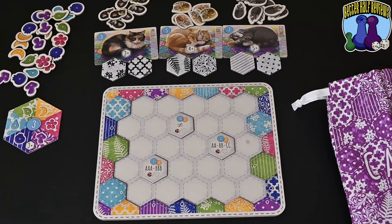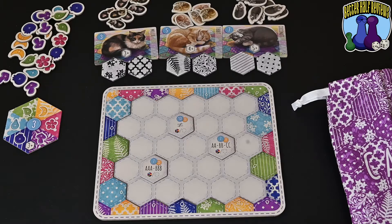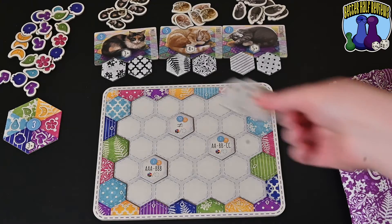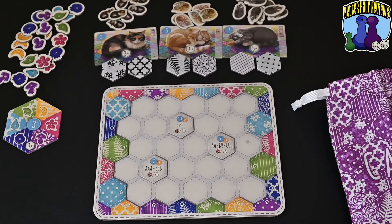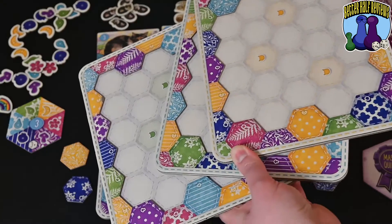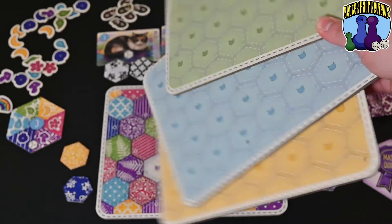Here we have a beginner setup for Calico. It's a beginner setup because they suggest these three cats and these objective tokens in that pattern. However for the standard setup you would take all six of your objective tokens, shuffle them up, flip four over, choose three to play with, then return the rest to the box - and the cats will be chosen out differently as well. All the other player boards look the same, they just have different colors, so there are four total player boards in the game.